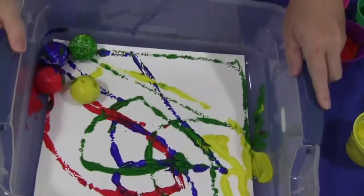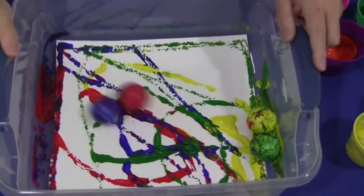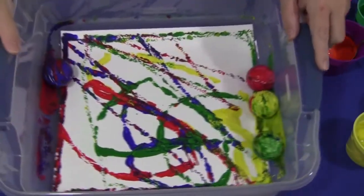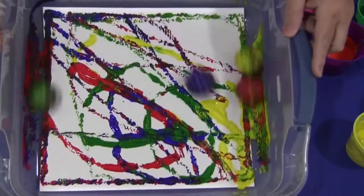My yellow one's stuck — you just keep rolling. These will wash off too for the next child, or if you have more than one of these set up, that would help. But it's easy to clean up, and it's fun for the children to roll the balls and see what kind of designs they can make.